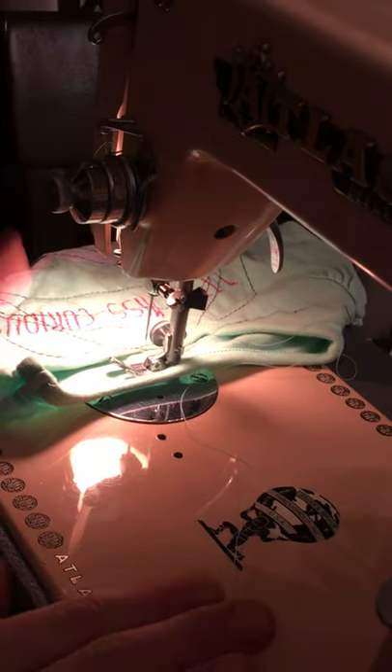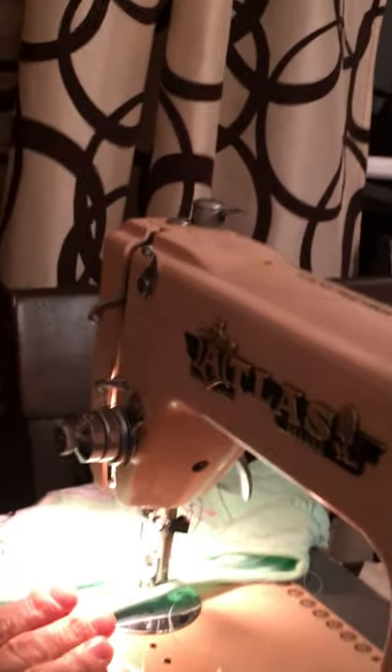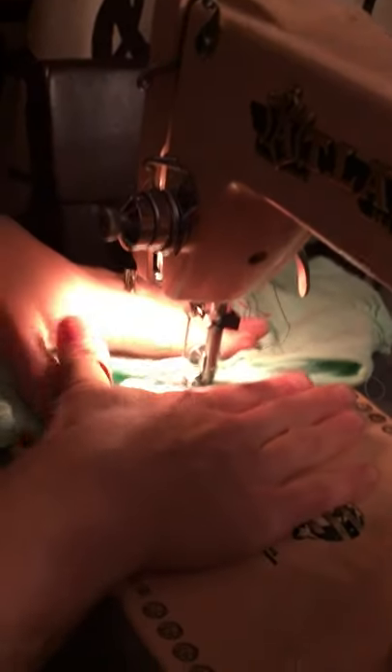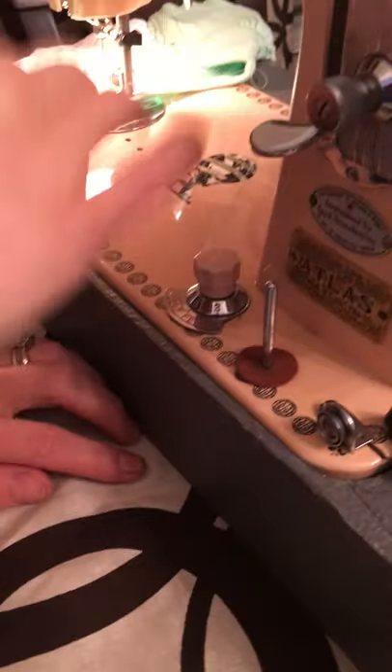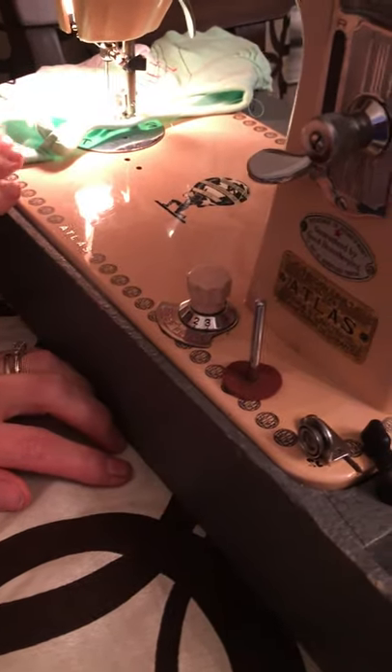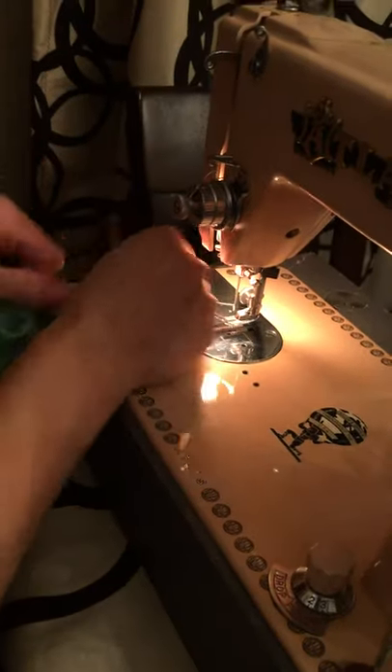You can also check your presser foot — if it's too heavy, it might be getting the fabric stuck and causing bunching. If your fabric is not moving through at all, your feed teeth may have dropped. Some machines have a drop-feed adjustment right here to raise or drop the teeth. If that's not the case with your machine, your teeth may have physically dropped and aren't dragging the fabric through. If you're continuously bunching and nothing else is helping, you need to check your timing.